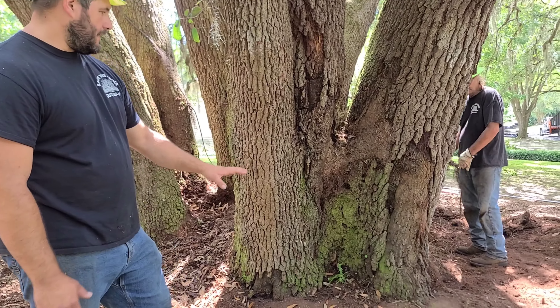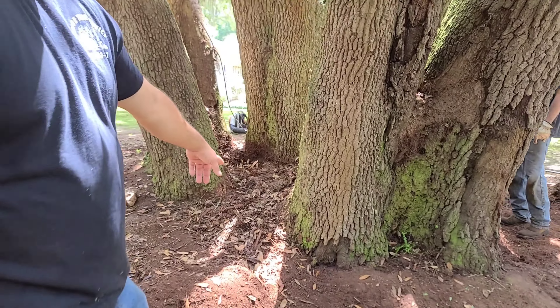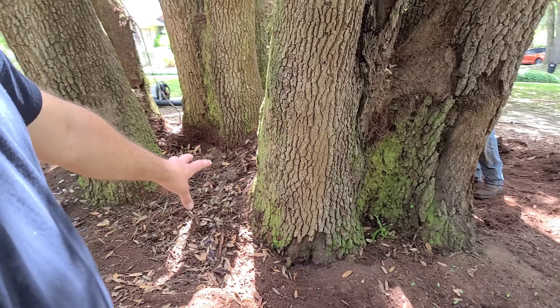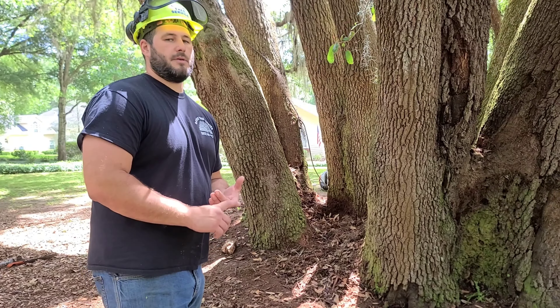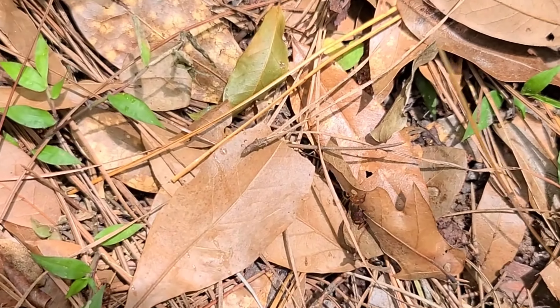We're trying to slow down decay by ensuring that leaves aren't continually getting piled up around the base. That creates a very moist environment and can actually cause decay onto the base of the tree. It also harbors things like carpenter ants and different fungi that could potentially be bad for a tree like this.